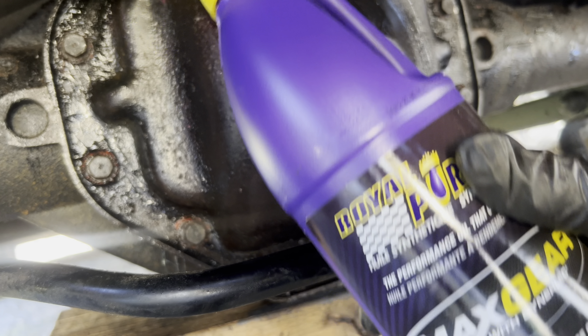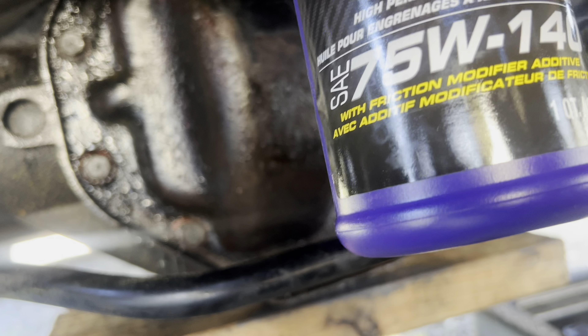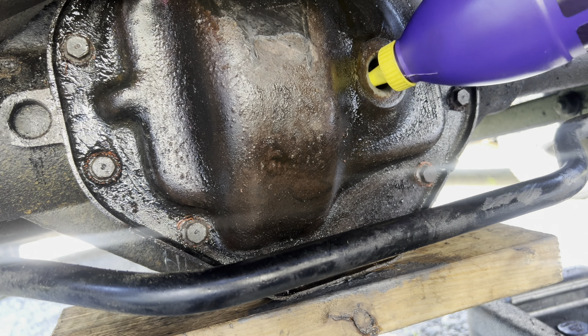This is what's gonna go in. I'm gonna start dumping it straight in.